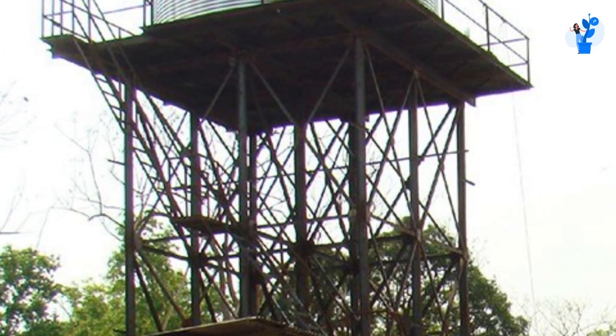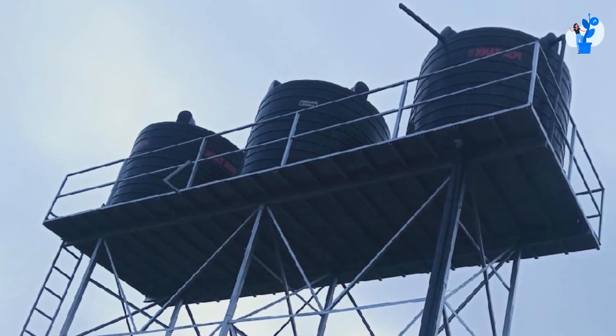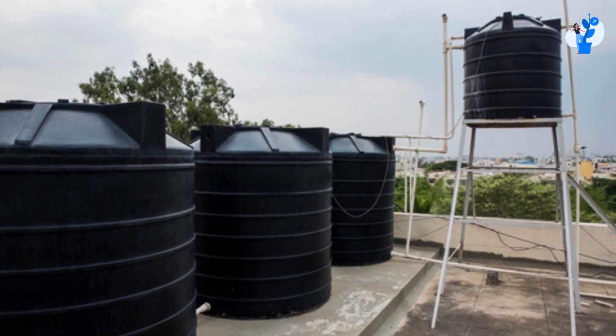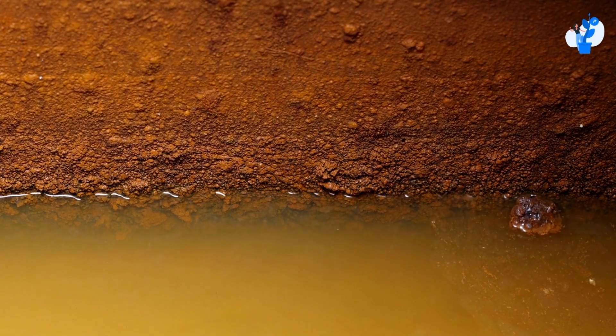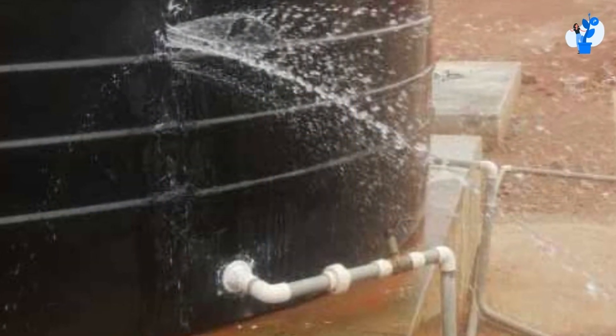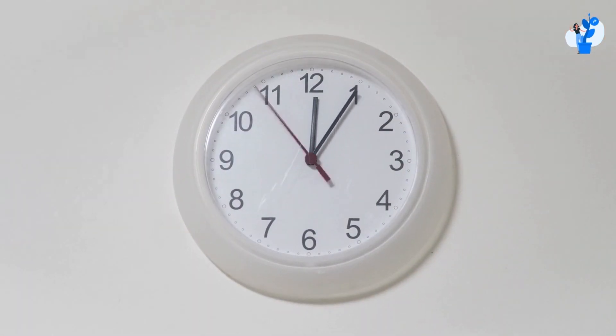So, instead of using one 6,000 liter tank, we decide to use three 2,000 liter tanks. Due to this, the weight is distributed over a greater surface area. So, whenever the level of water is high or low, the wear and tear effect will not last as long. And even if wear and tear does occur, it will progress slowly over a long time.